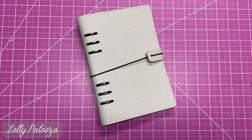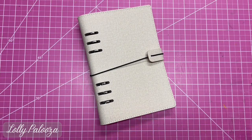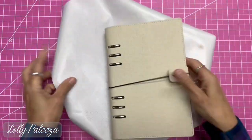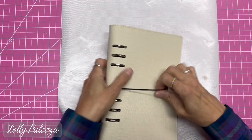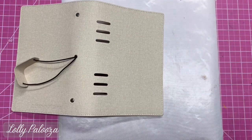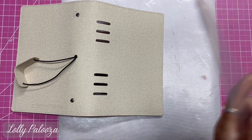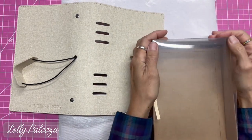Hello everyone, this is Lolly. Today I'm going to work on the cover of this — it's called a Blank Canvas journal, or Planner Essentials Planner from Elizabeth Craft. Let me get this elevated here real quick — I'm just going to put it up on the box, save the box it came in.